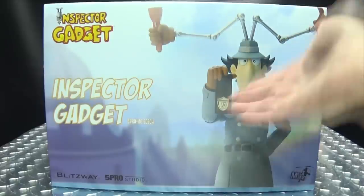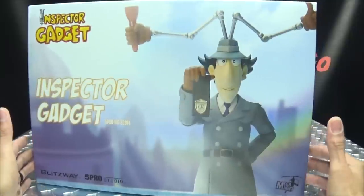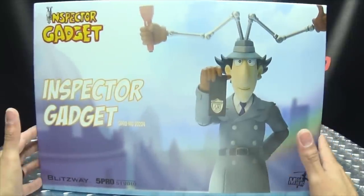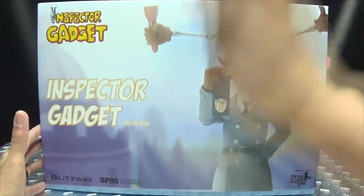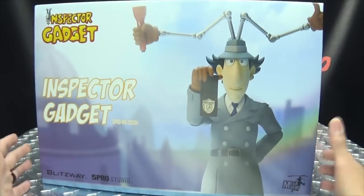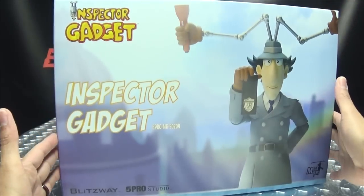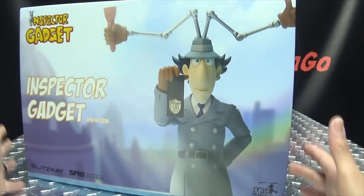So here we are, and there it is. First and foremost, as always, we'll take a quick look at the packaging. I went in on the deluxe version of this set — it's a set of four figures, two of them packed together. I just wanted to show you the complete presentation of how this deluxe version is packaged.